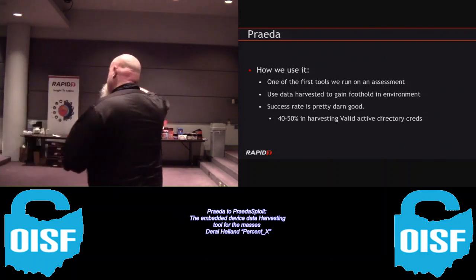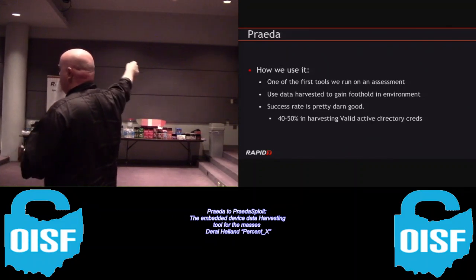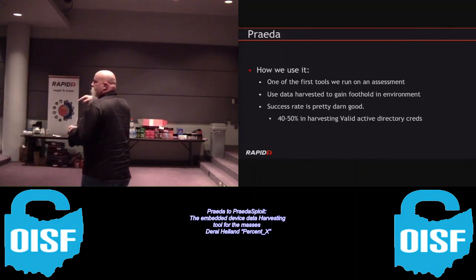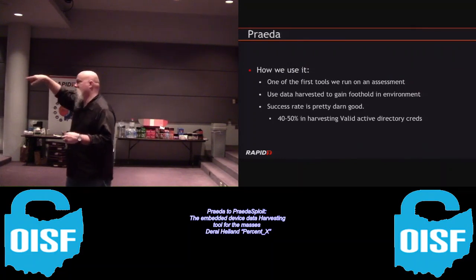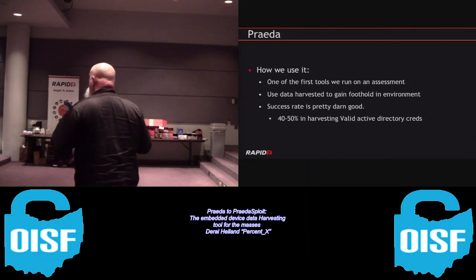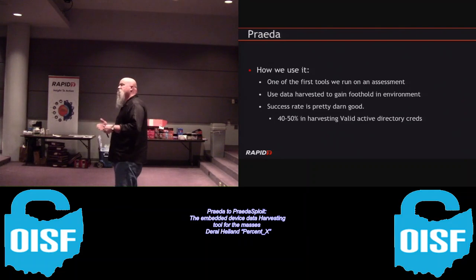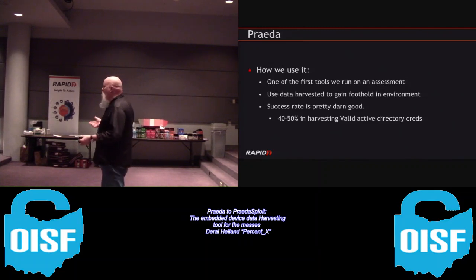How many people here work for a company where, before any printer is deployed on their network, they are forced to change the default password to something complex? We have two in here. Passwords are rarely an issue dealing with multifunction printers. Other embedded devices like IP cameras - if they have 50 or 100 on the network, inevitably there's always one or two where default credentials are still there, which gives you a foothold.